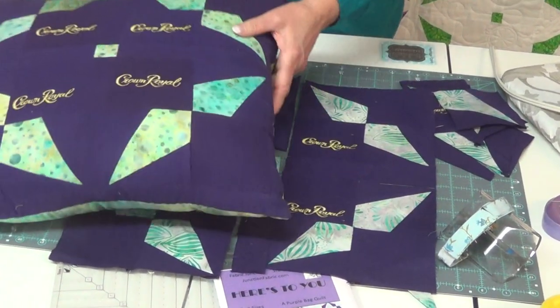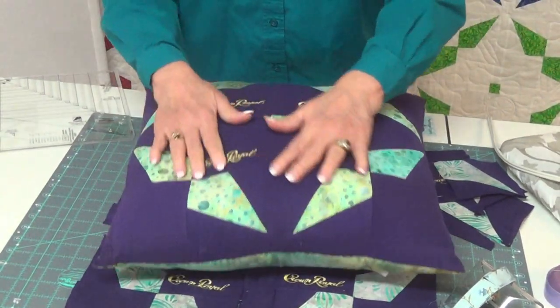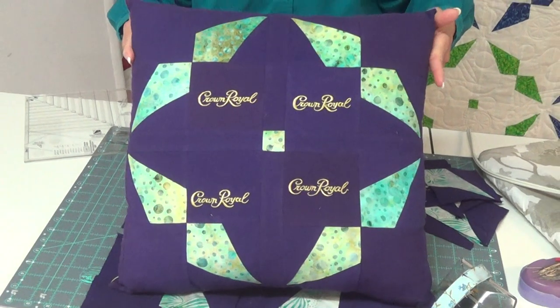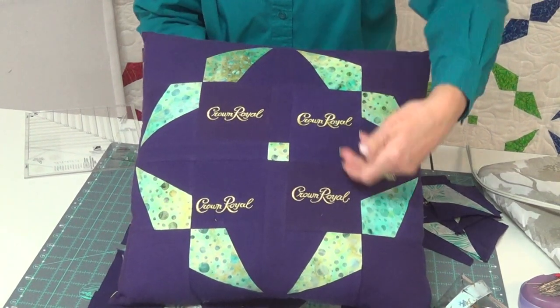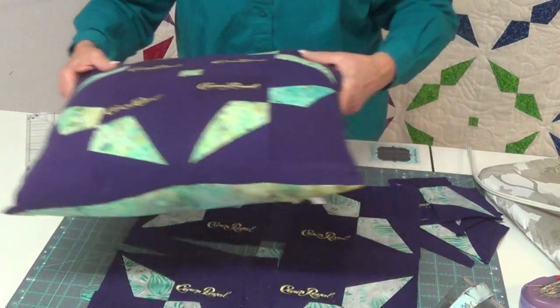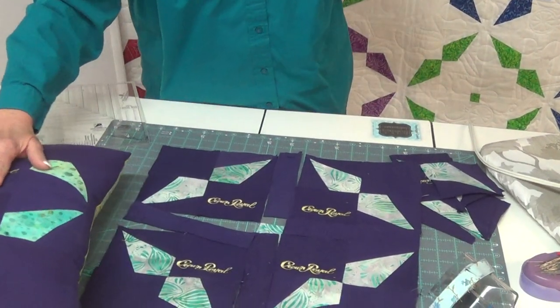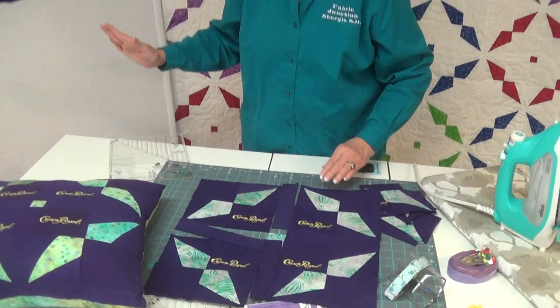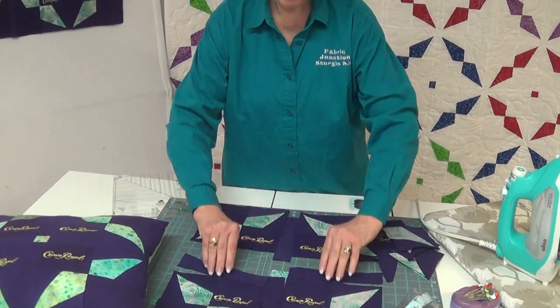Like that. Here is a pillow that is made with just those pieces, and see how great it turns out using the Crown Royal. I decided after creating the beautiful batik one, I knew I needed to do one in Crown Royal.